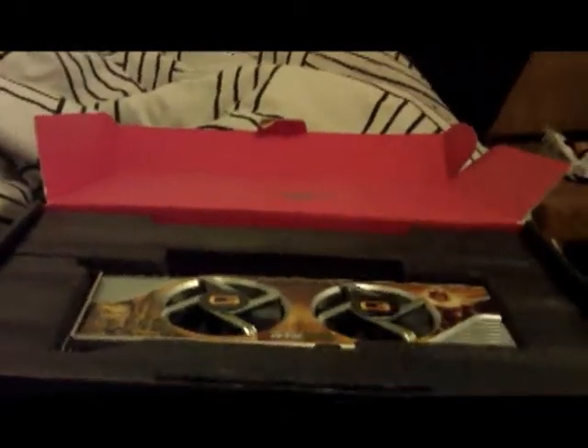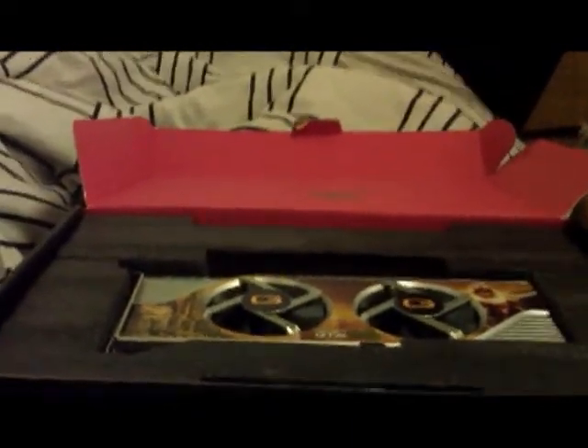Thanks for watching. Let me just quickly show you the parts I bought — oh, where are they? They're being shipped anyway. So if you want to watch the unboxing for those other parts, I'll be doing a video for the build as well.